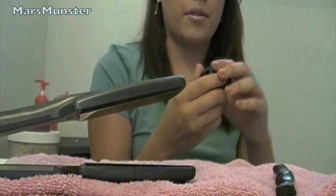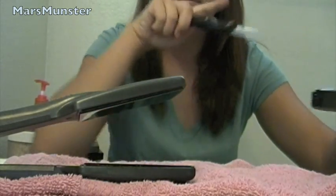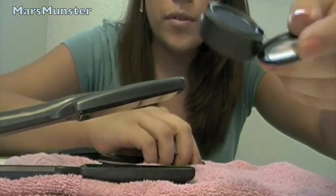Hey guys! So today I'm going to show you how to depot a MAC eyeshadow. This one is in Star by Night, and for this you'll need a paring knife, a flat iron, some wax paper, and an eyeshadow.